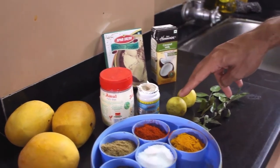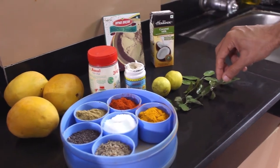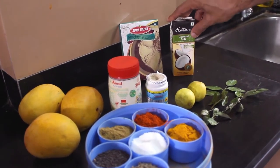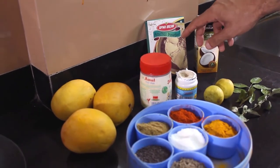You need two lemons — if you like a lesser tart flavour, you can add one lemon. You need 8 to 10 curry leaves. You need 200ml of coconut milk. And one teaspoon of dry mango powder, which we also call amchur powder.